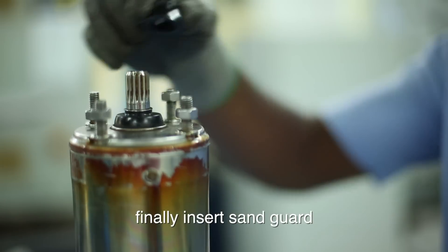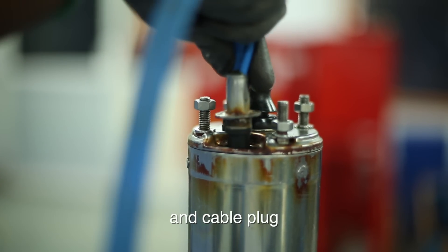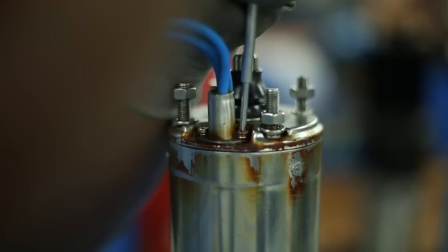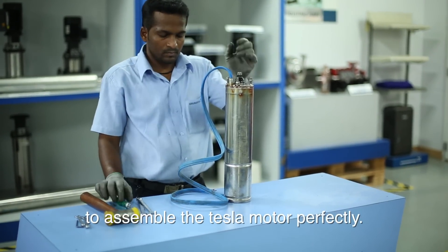Finally, insert sand guard and cable plug to assemble the Tesla motor perfectly.